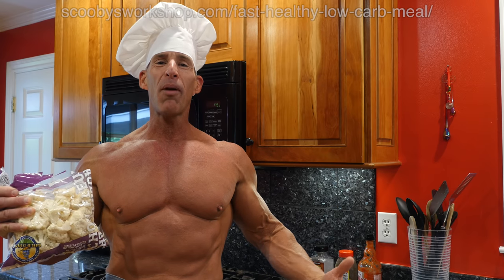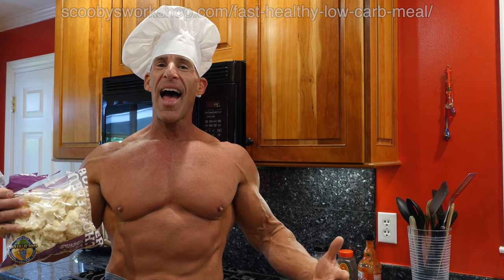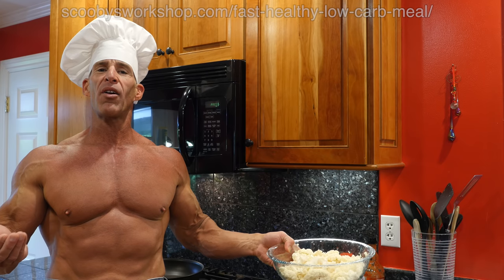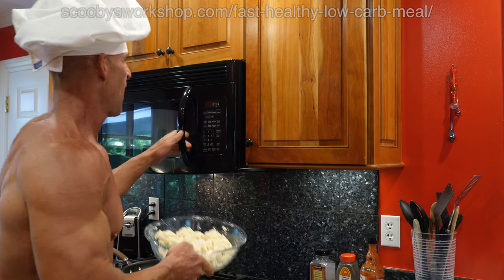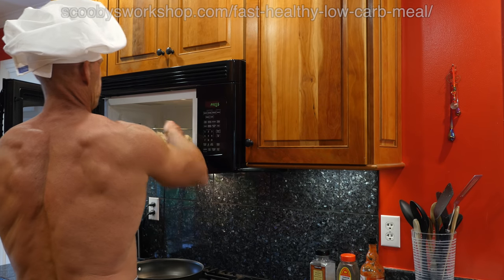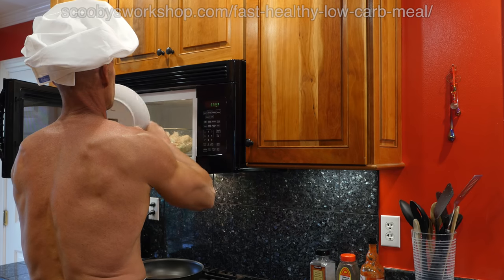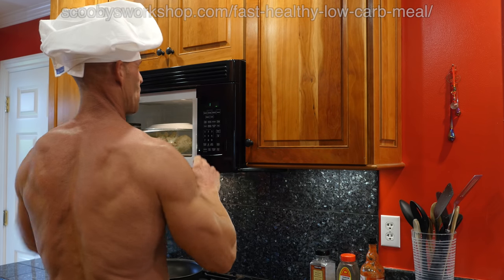I'm going to show you — I'm going to start with two whole pounds of cauliflower. You'll probably only want to use one pound, but I'm just going to show you how it disappears when you cook it. So after rinsing and draining a few times, I'm going to put about a handful of water in the bowl, and we're going to microwave it for 15 minutes.